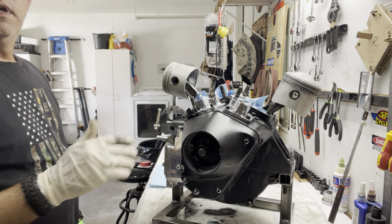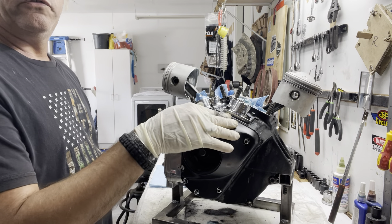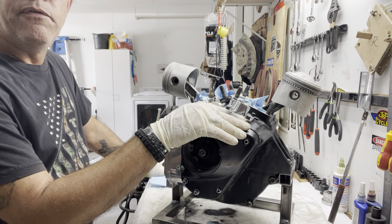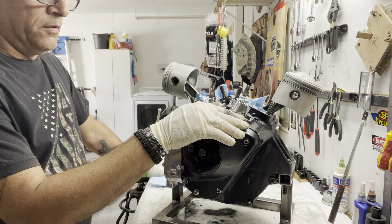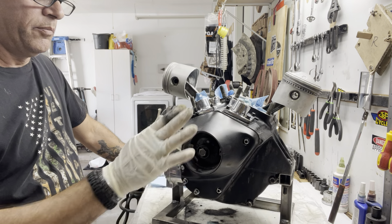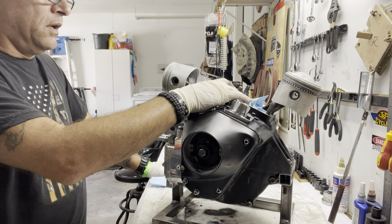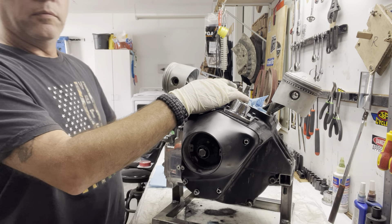Hello again. Today is a continuation of the '76 Shovelhead FXE motor. This is going into my Frankenstein build — it's going into a '55 pan frame, kind of put together with all different parts. I went ahead and put in an EV27 cam — I love those cams — and a steel breather. This is the one with the S&S flywheels and rods.